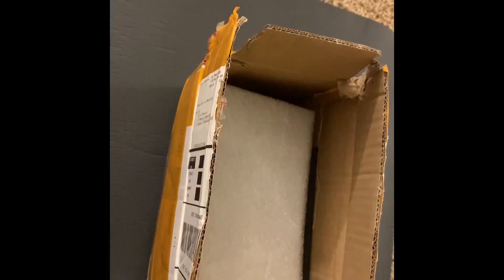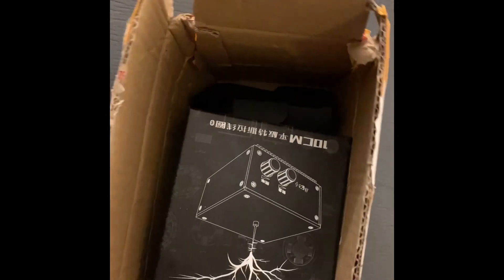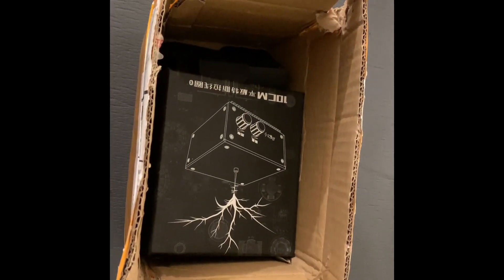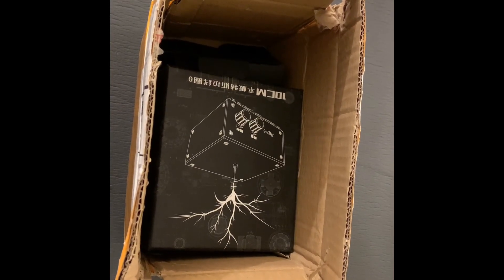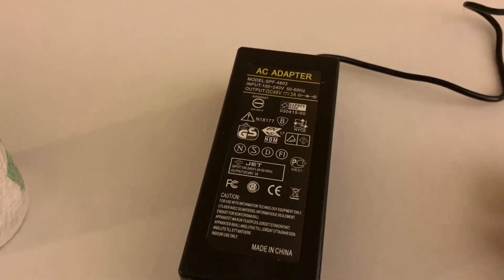Hey, welcome back fellow experimenters! Today we're going to unbox a flat panel Tesla coil. Let's open the box — and that's what it looks like. Here it is out of the box, and I've plugged in the power adapter in the back. Here's the power adapter, which is a universal switching power adapter.